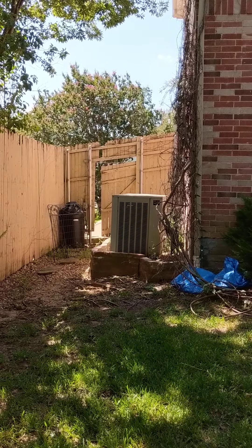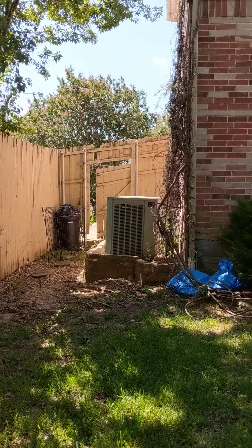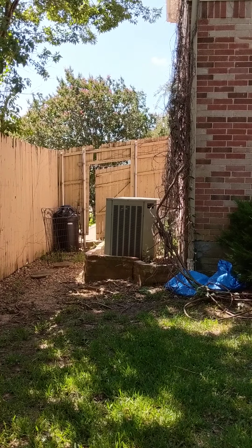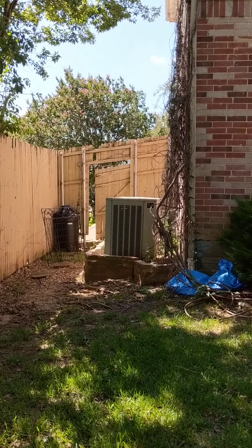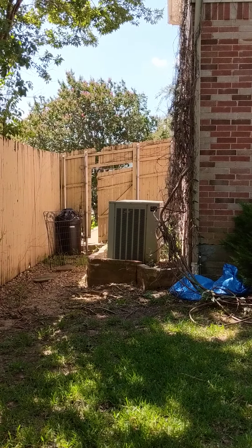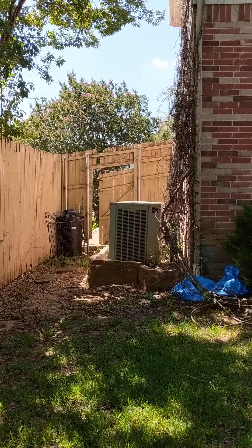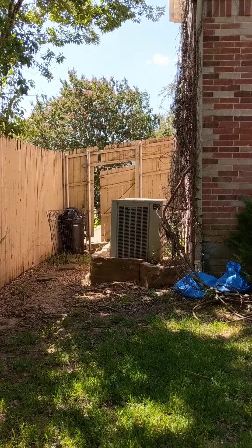I am at Mrs. Rose's house. They would like to remove and replace the whole fence all the way around the property. It's eight foot tall. This is looking toward the front — need to replace the gate, and make sure you add a gate right there.